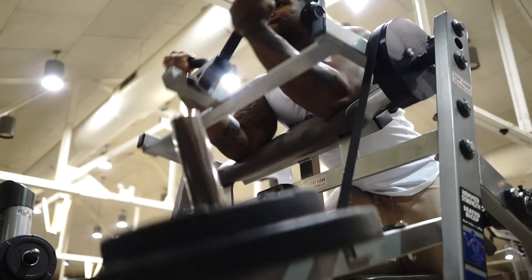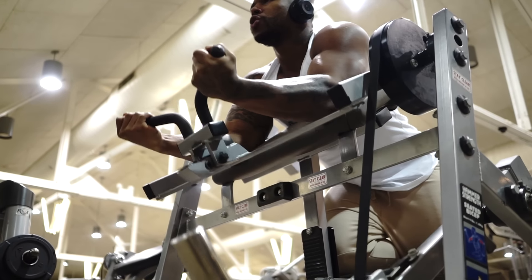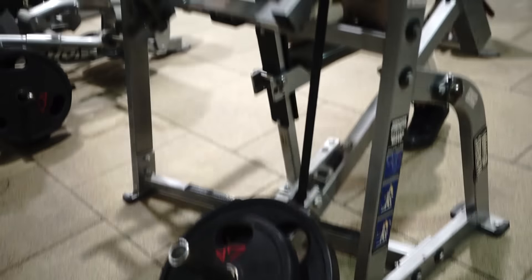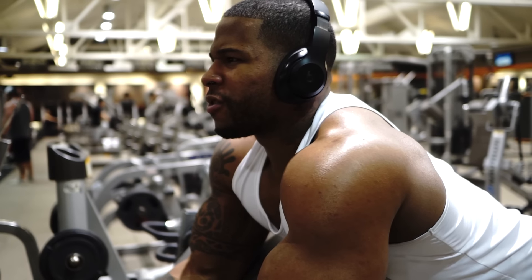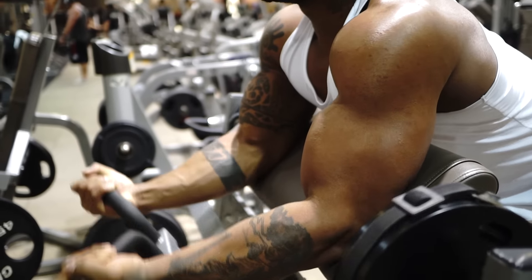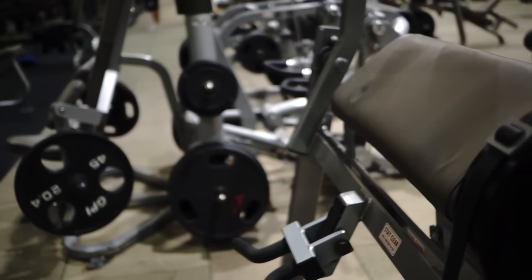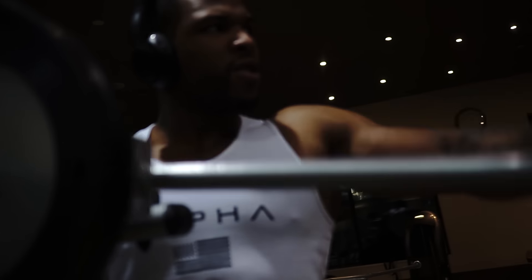Trust me, you'll really feel this — it'll definitely leave you feeling finished with these biceps. It feels like it might be a quick exercise but it really isn't. The rest time should be 30 to 45 seconds between each set. Then we want to finish off hitting another muscle group which is the shoulders — front delts, rear delts, and lateral delts, with more focus on the lateral delts using the cable lateral machine.